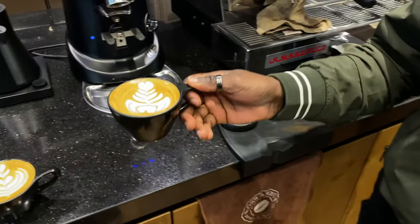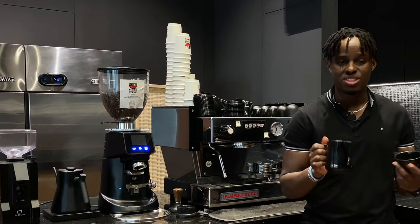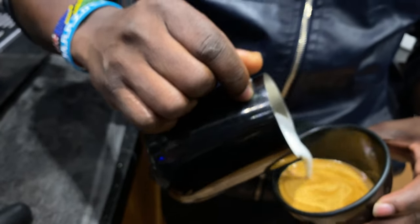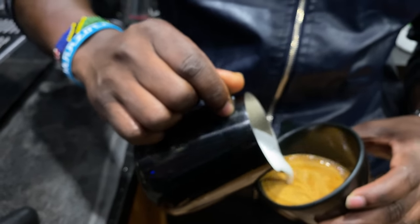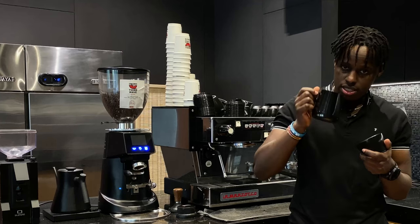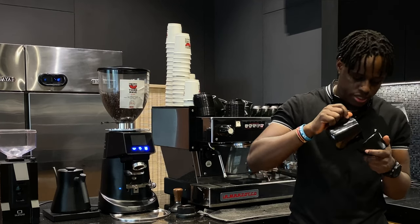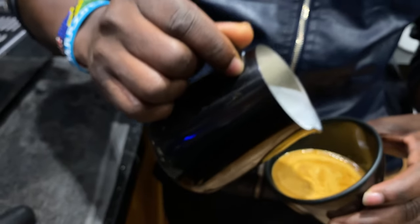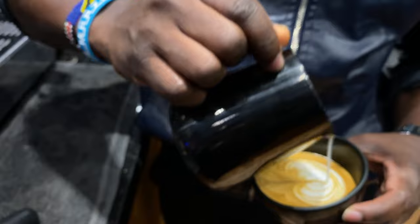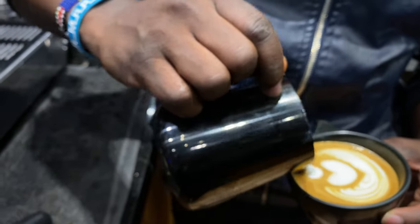The third variation is the winged tulip. For this one, you're going to mix some milk into the espresso, then wiggle your jug to create a wave motion — this is why it's called the winged tulip. Mix, mix, mix, wiggle your jug while creating your tulip layers, then one, two, lift up your jug, and cut.